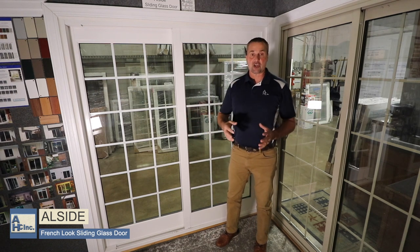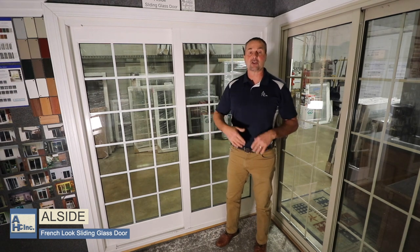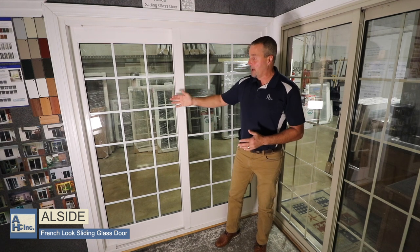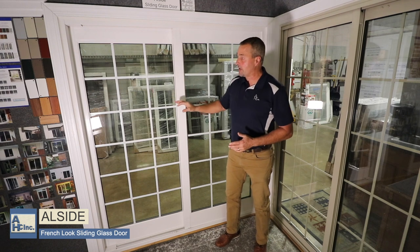So if you wanted the look of a French door — like you have a table or a chair in the way when a door swings in — but you still like that look, then this is an option you can do. This door would come with the rails the way that you see them.